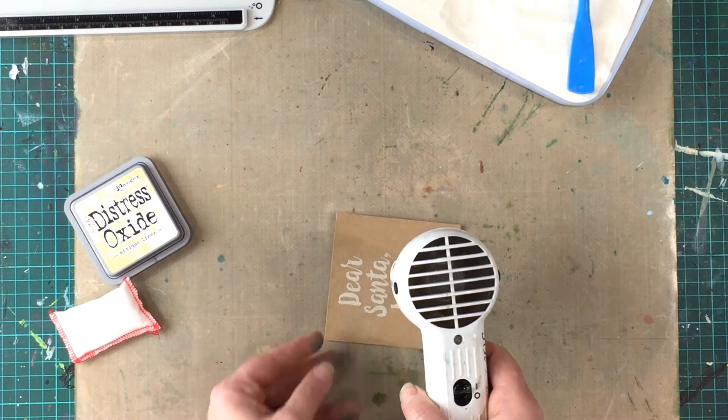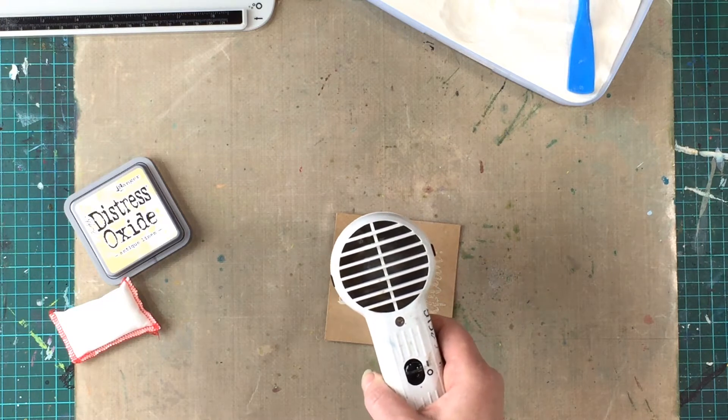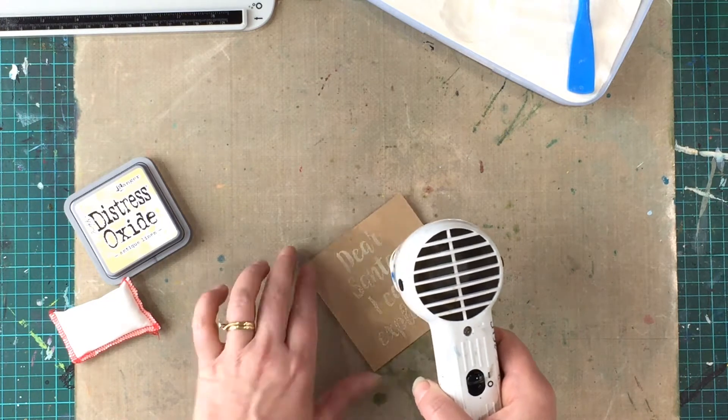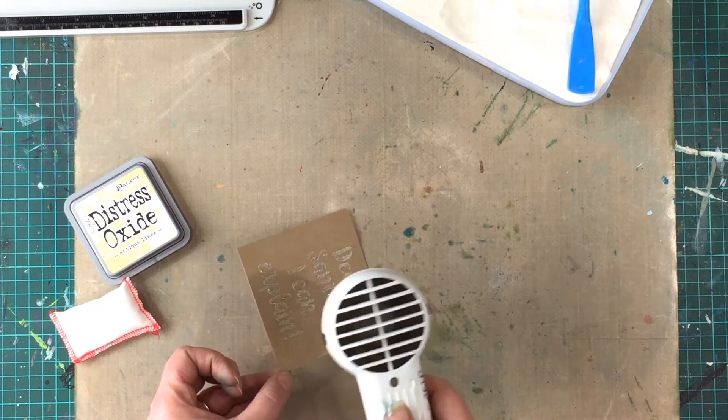Here's my stamped image and I'm using a heat tool to heat the embossing powder, which will make the quote glossy and shiny on the craft cardstock. You can see the words changing to a more clear finish as the powder melts and sets.